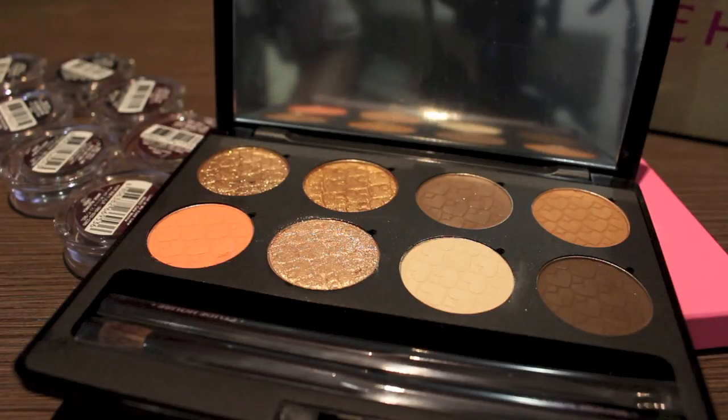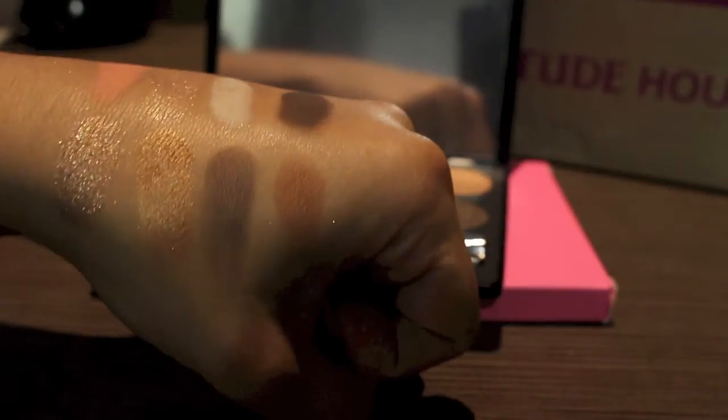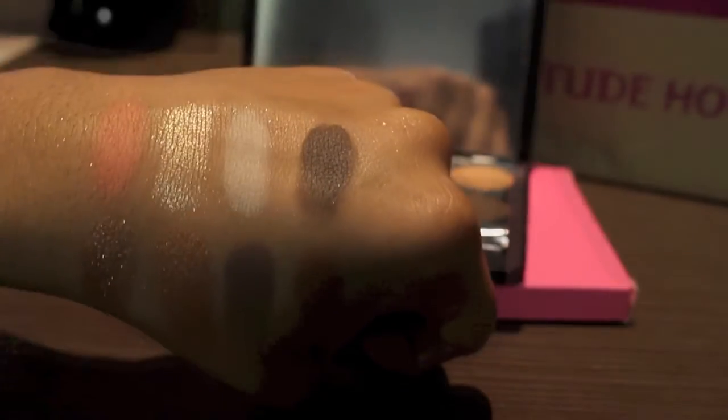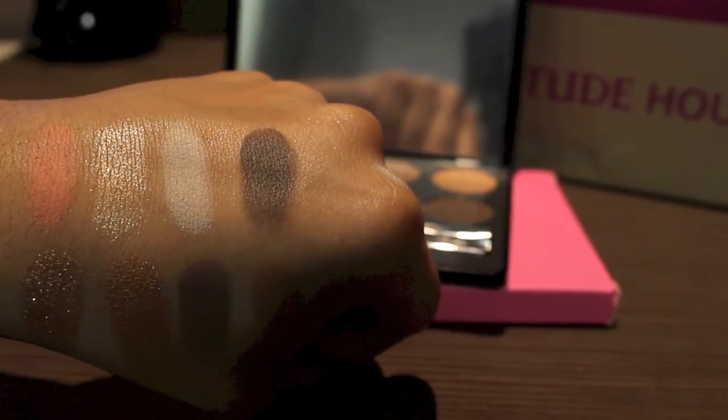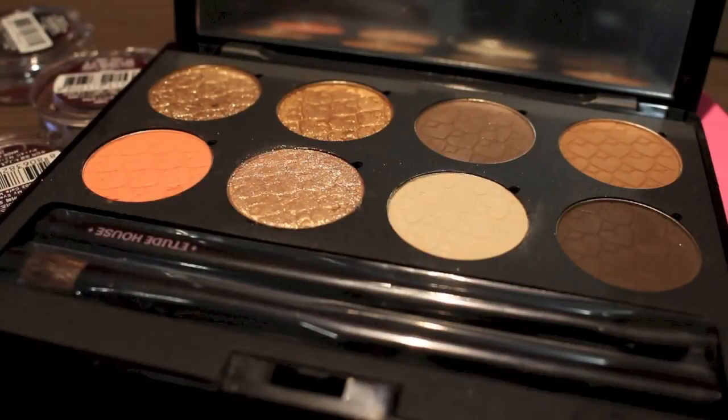I wanted to see how long it would take and check out the shipping prices. I took advantage of the free shipping event they had going on a few weeks ago, and they do that every now and then. So I would recommend just waiting until they do a free shipping offer.